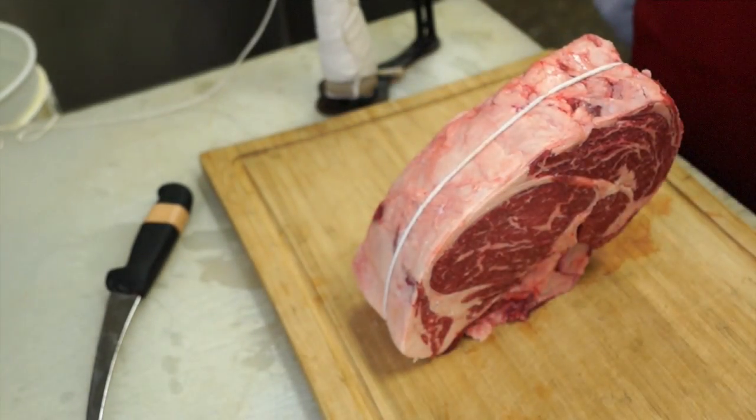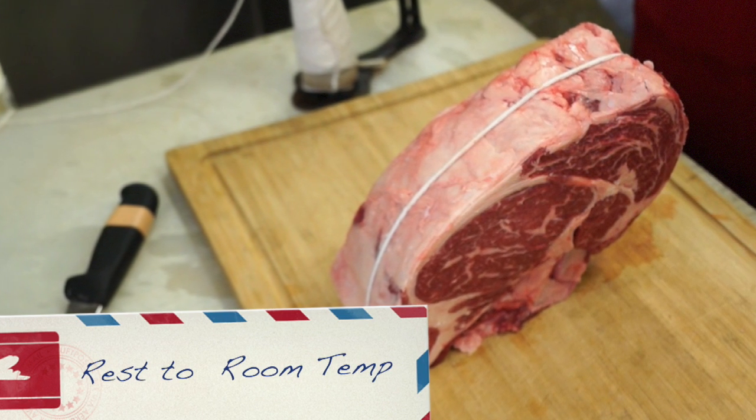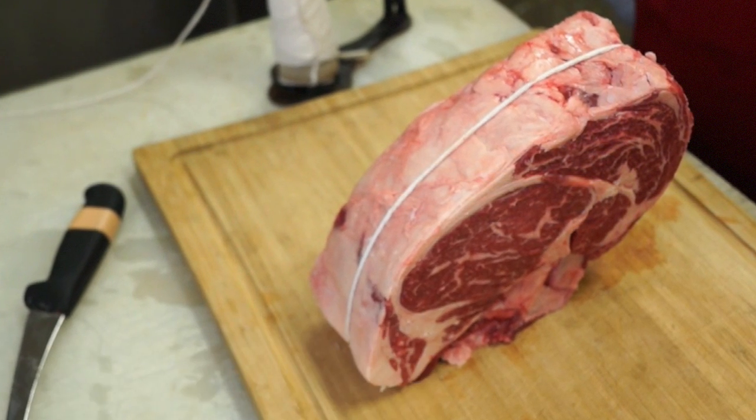Tip 1: Let the roast rest at room temperature for 45 minutes to a couple of hours so that it's not cold when you put it into the oven.